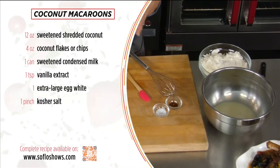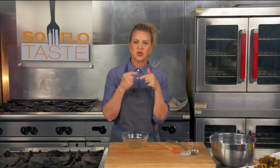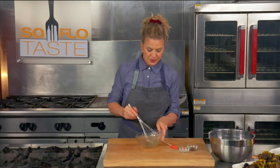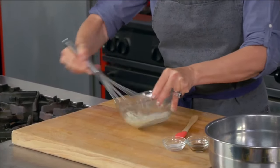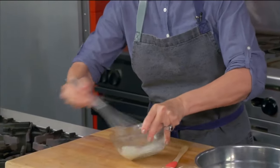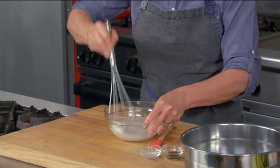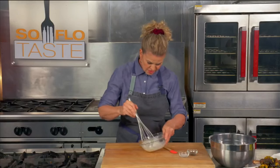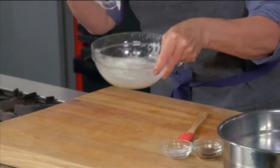This recipe is a combination of a thin crisp and a coconut macaroon. Instead of making tall, very dense coconut macaroons, we've decided to go thinner so it's crispy all the way around with coconut right in the center. And the best part — it doesn't have flour. The first thing we do is whip up egg whites to stiff peaks.